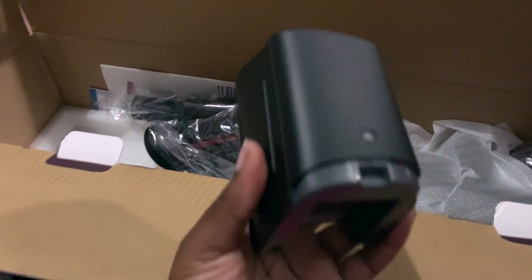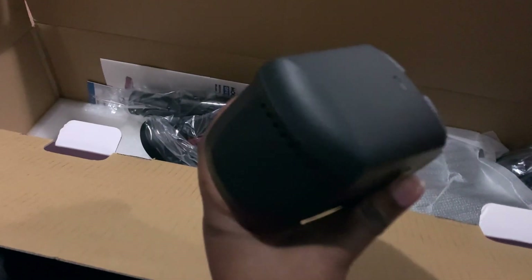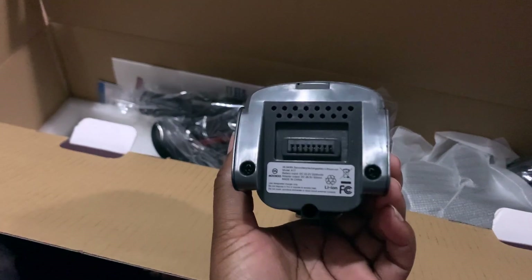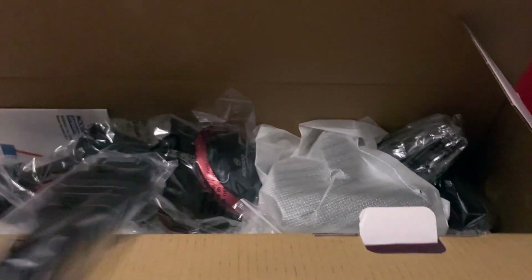This looks like it's the battery for the vacuum. You connect this to the handheld unit, which is pretty decent. It's actually really heavy, though.